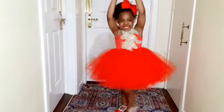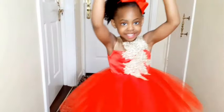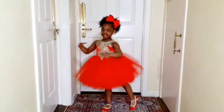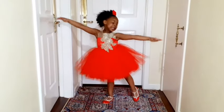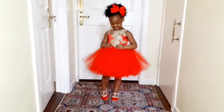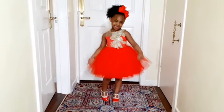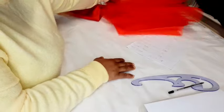Hi guys, welcome to my channel. Today I'll be showing you how I made this gorgeous ball dress for my daughter. If you would like to see how I achieved it, then keep on watching. Please don't forget to subscribe to this channel and turn on the bell icon so you'll be notified anytime I upload a video. Please like this video and share.